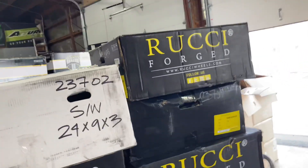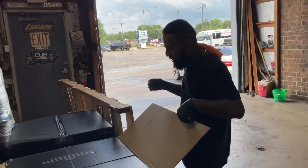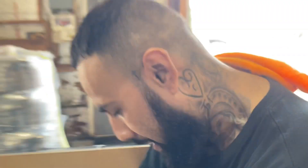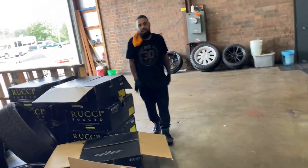Now we got something in today that I have not seen in a very, very long time — feels like it's been years since I've seen any of these come through the shop. You know what it is? It's Ruccis! Ruccis finally decided to deliver. Look at the excitement on my boy's face — he's like a little kid in a candy store. He got his Ruccis in! Now we gotta figure out if these Ruccis are correct. We might be doing a little Rucci unboxing for y'all today.